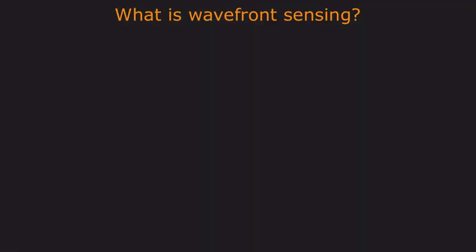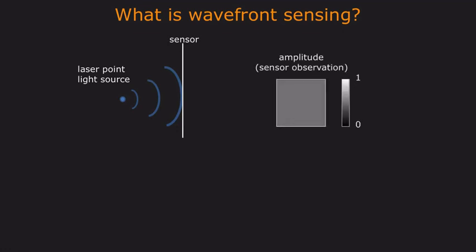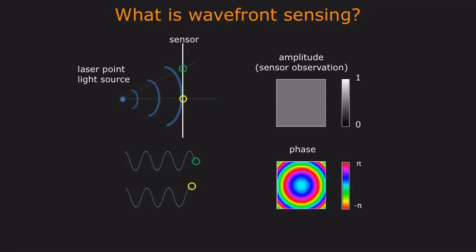The goal of a wavefront sensor is to measure the amplitude and phase of an optical wavefront. Consider, for example, a monochromatic point light source, which emits a spherical wavefront out into the scene. Conventional sensors measure light intensity, which in this case results in a uniform image. However, what is not being captured is the phase of light, an important optical attribute that is related to the optical distance light traveled to reach each point on a sensor.